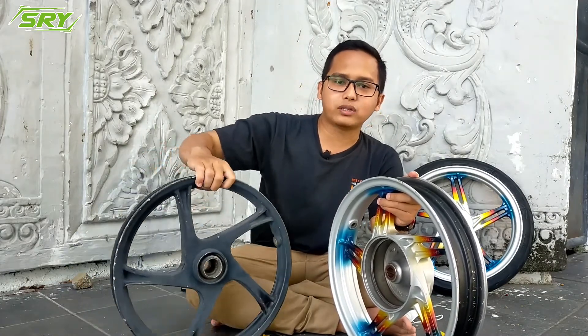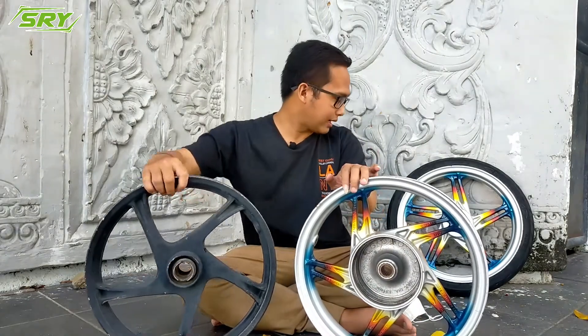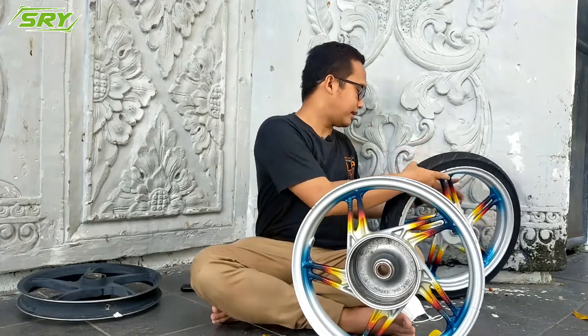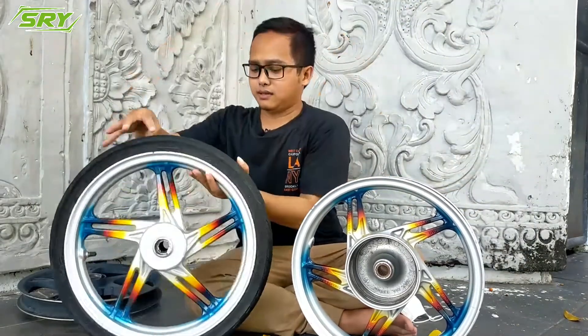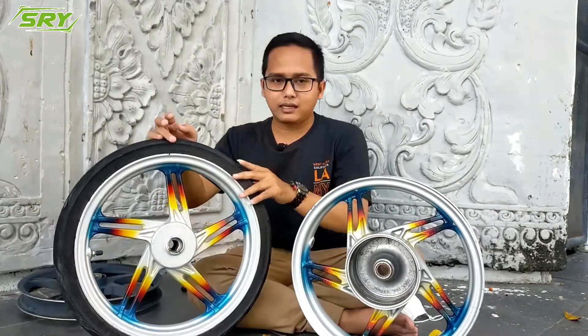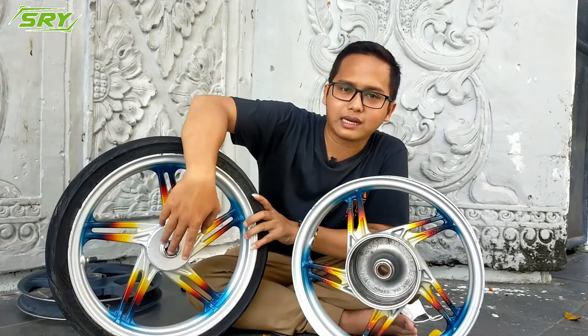For the front wheel velg, look at the bearing (kelahar). Both of these don't have a bearing yet. Check here — is there a bearing or not? When you buy a velg, make sure it has a bearing. Check here after the bearing is installed.